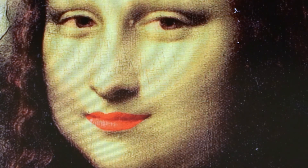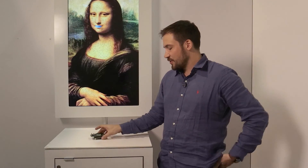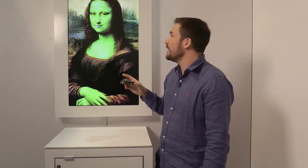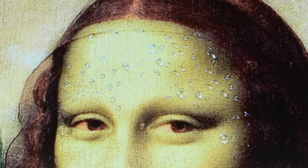Whenever volatile organic compounds are high, her skin will turn green. I can demonstrate that by breathing onto the sensor, because whatever I breathe out is already used air, so we'll see that she is going to adapt. You'll see she turned green, so the air is used, and she also starts to sweat because my breath is really humid.